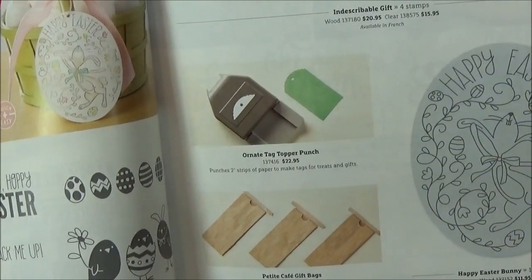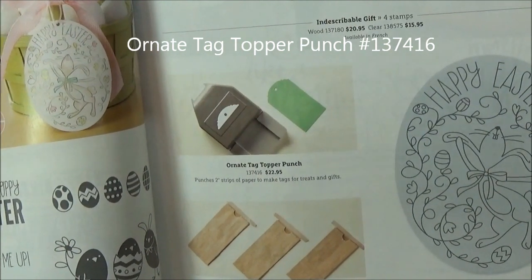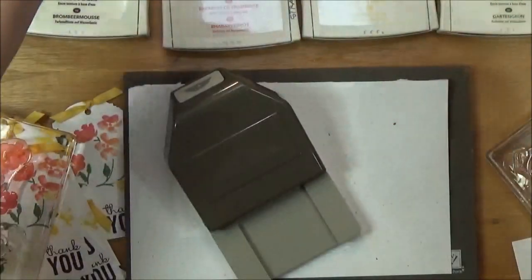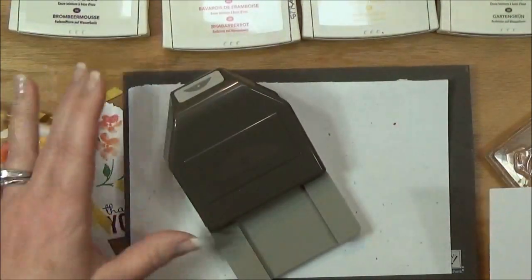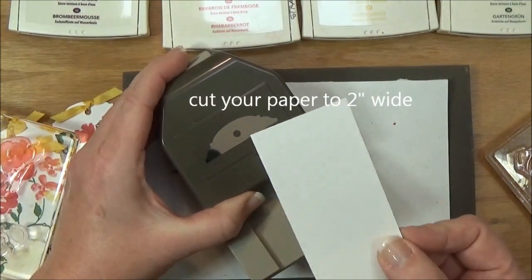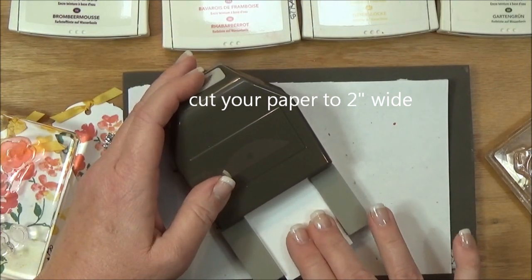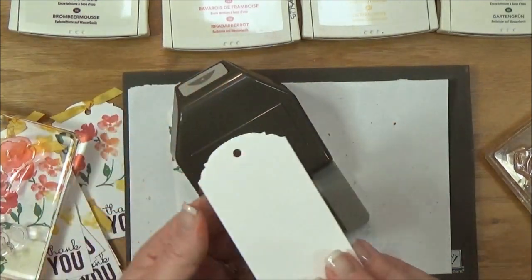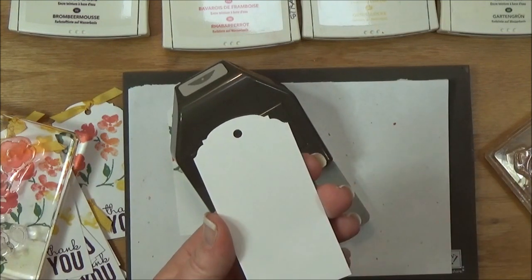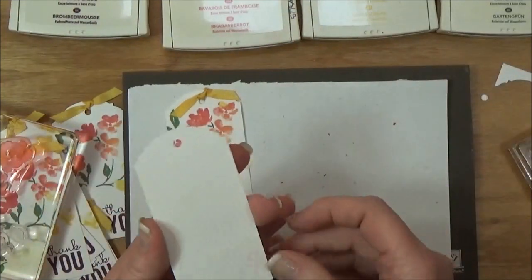I'm just going to punch the tag using this new ornate tag topper punch — it's on page 35 in the same 2015 Occasions catalog. I absolutely love punches; punches are my thing. You cut your paper into a 2-inch strip and insert it all the way, push as far as it goes, punch down, and then you have a great tag. We have three different toppers to choose from, and then you can just discard that little topper part.